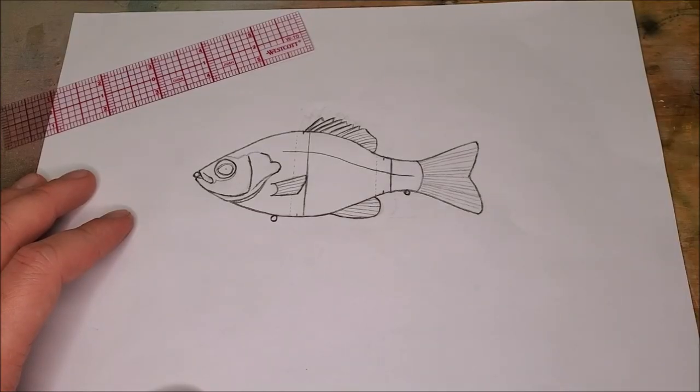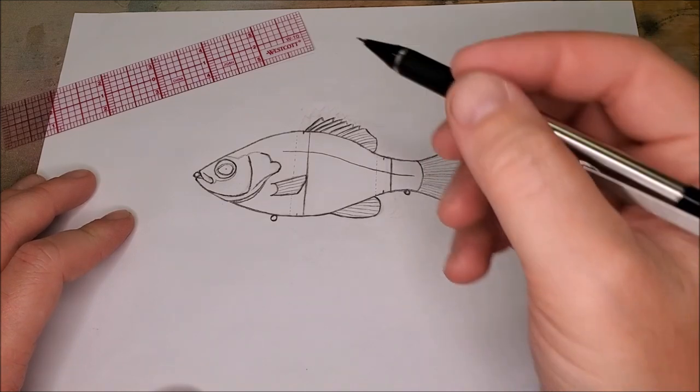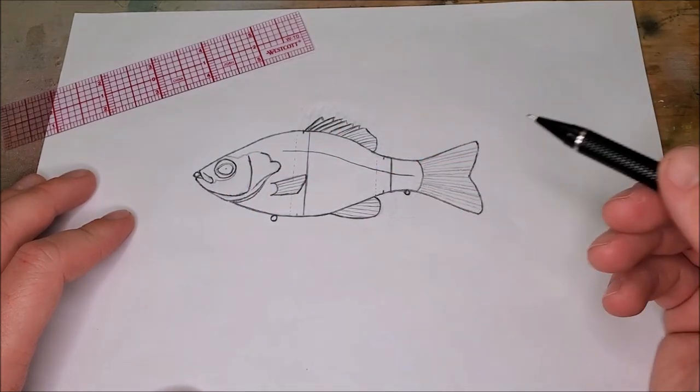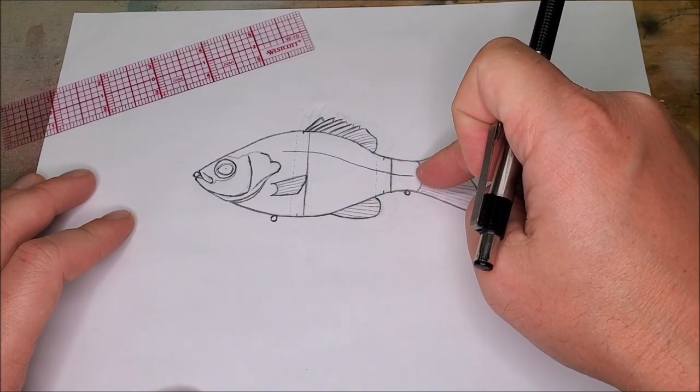Now that I've got my sketch complete here I want to go over some of the features of this perch lure. Of course we've got the line tie up front, two belly hooks, and you can see it's a three-segment swimbait.